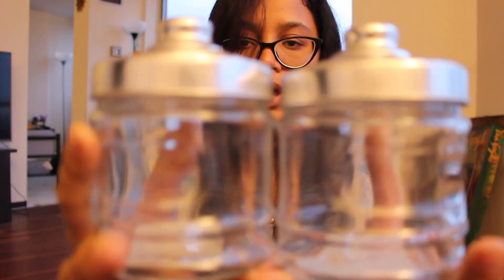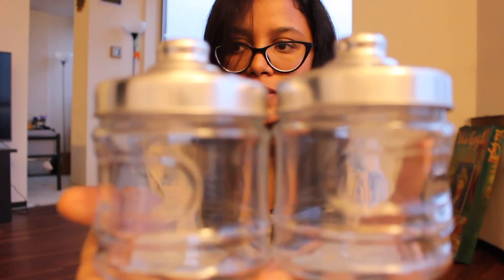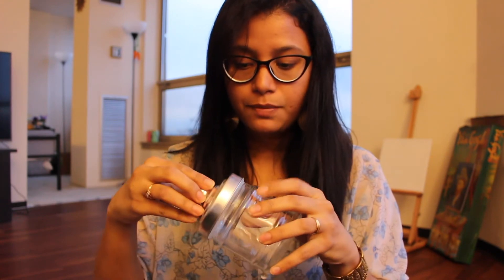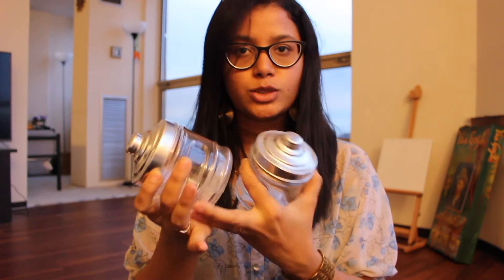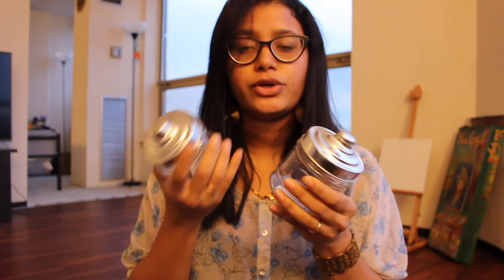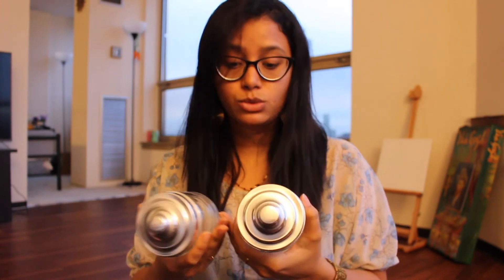These two were also on my wish list forever, so I finally found them. I want to use them in my bathrooms to put some of my wipes and hair ties in them. This will be a DIY as well, and that DIY will be coming up really soon.